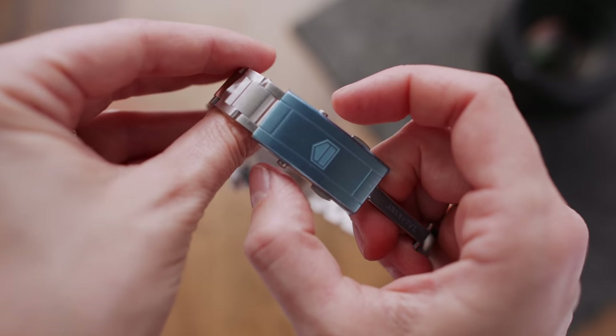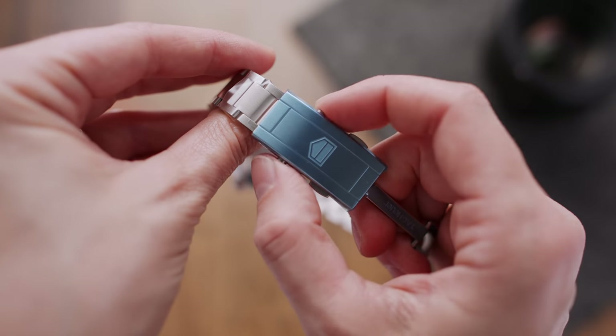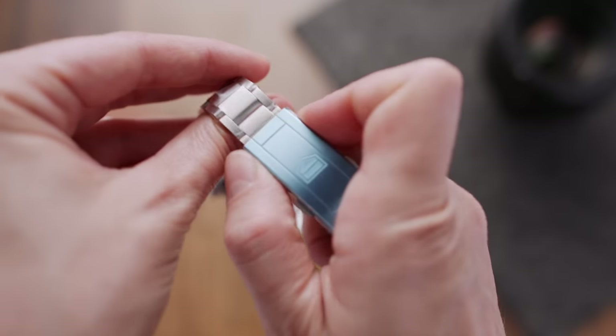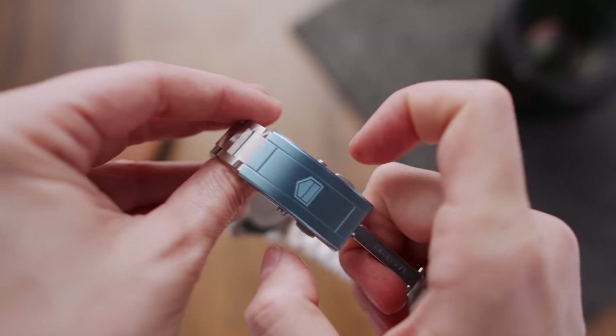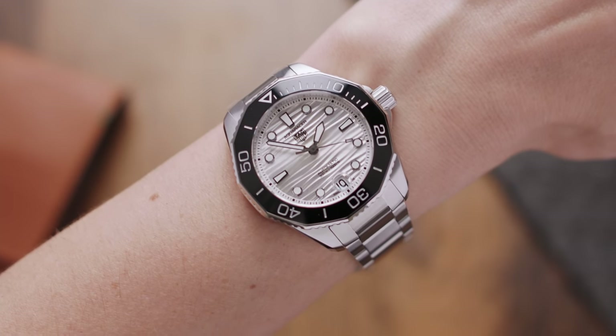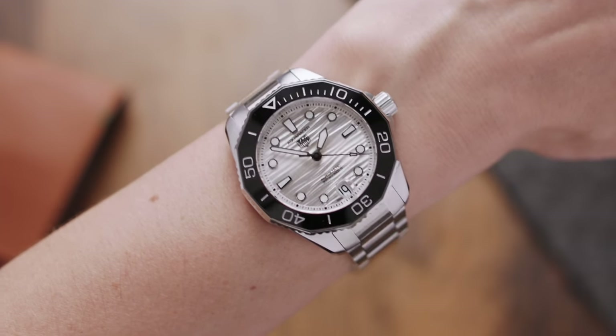The highlight here is definitely the clasp with the micro-adjustment — you can use the two pushers on the side to slide the clasp up and down to make it fit perfectly. I cannot stress this enough: the fit of a bracelet can really make or break a watch, especially for smaller wrists that tend to fluctuate in size.